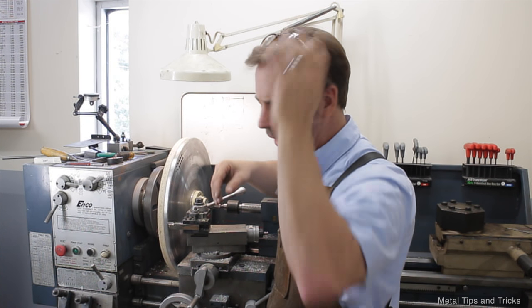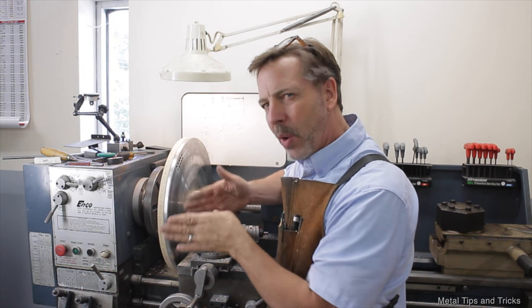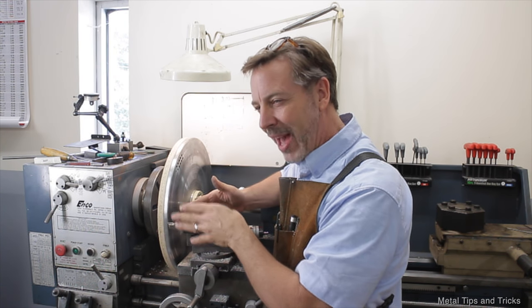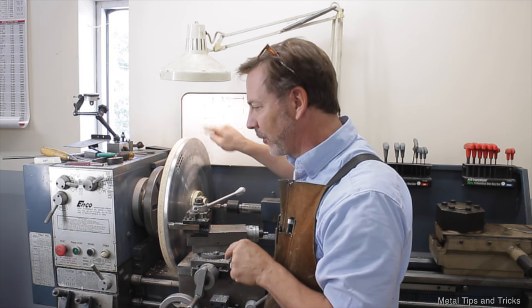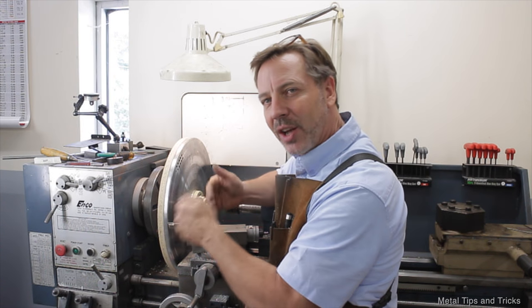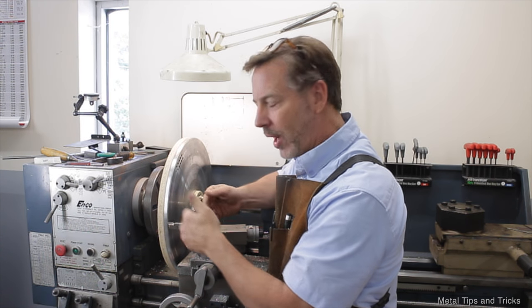Another thing that will happen with harmonics is you develop a washboard pattern. And not only is it a washboard pattern, but it's off frequency because of the radius. So every time you cut into it, it can cause more vibration — you've got to watch out for that.